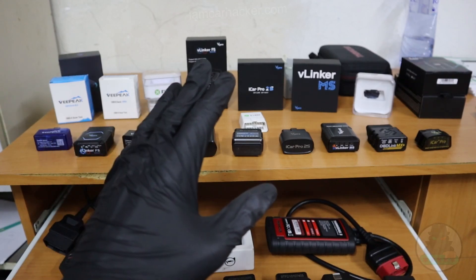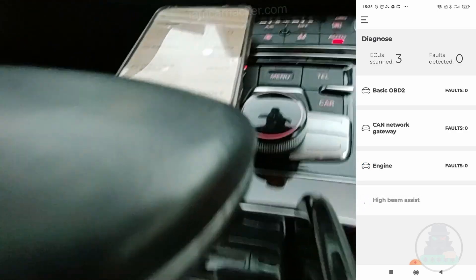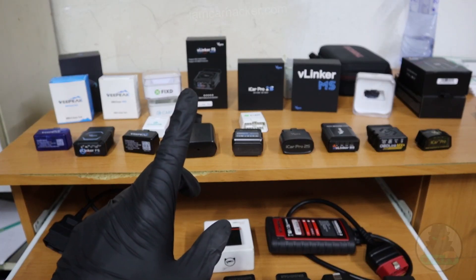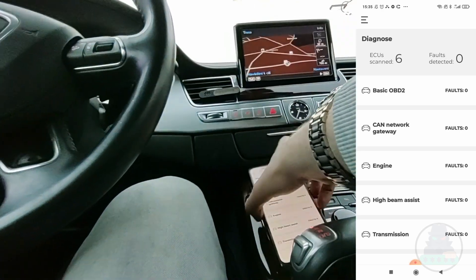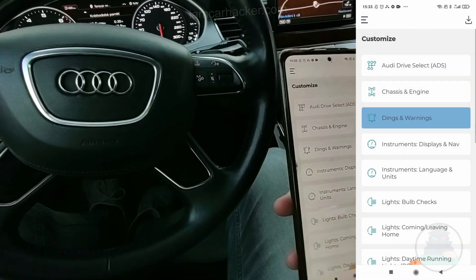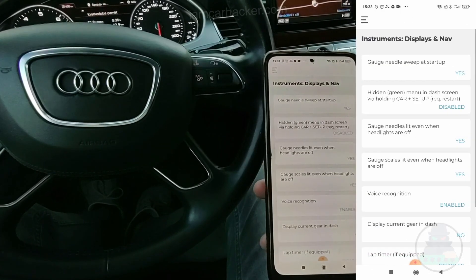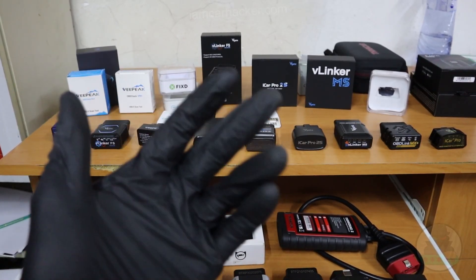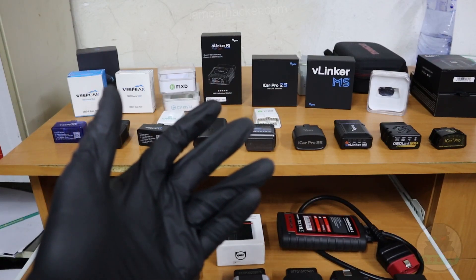There are also apps that give you some professional functionality even with an ELM adapter — that can be a full scan of all modules, but only for fault codes. You won't be able to read live data in all modules using one of these. But with some apps you can scan all modules for faults including your ABS module, transmission, radio — all modules in your car. With the right app you can also do some ECU coding, unlocking hidden settings like opening windows from your key fob or disabling annoying features like the seatbelt warning. Just remember that for most advanced features like ECU coding or full scan you will probably have to pay a subscription, usually charged by month.